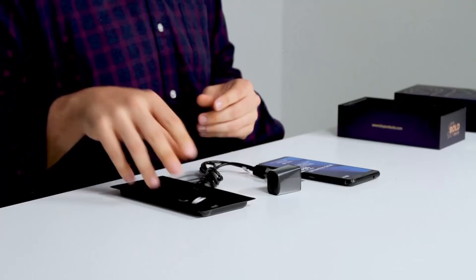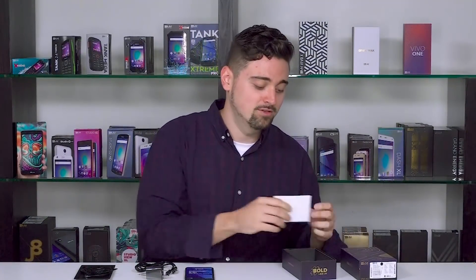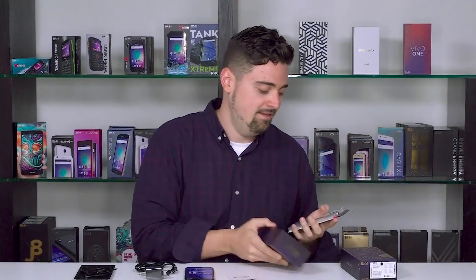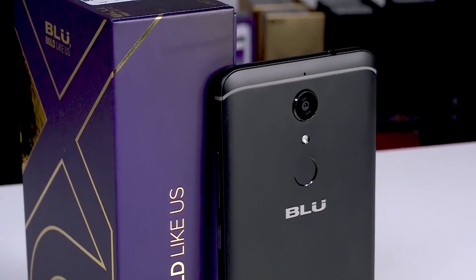Nice touch here — Blue not everyone gives you headphones, looking out for you. SIM key, gonna need that bad boy. Dual installation guides, read it over real quick. And two more things: here's a screen protector and your very own clear case.